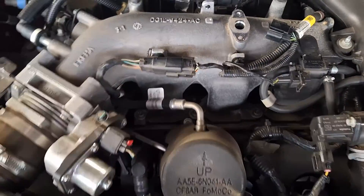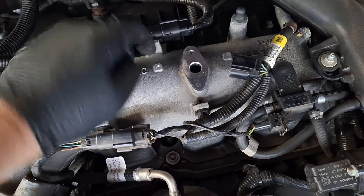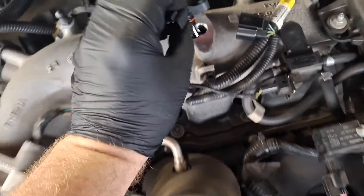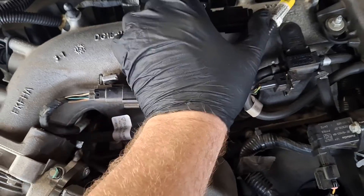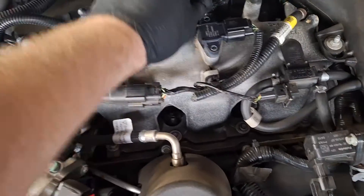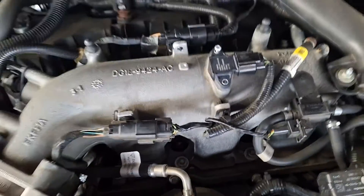Put that aside and grab the new one. Wipe this off — don't let any get into the port there because that goes into the intake manifold. Put a little bit of lubricant on that seal. Push down and it pops right in. You can go ahead and connect it now if you'd like. Get your screw, run it in and tighten it down.